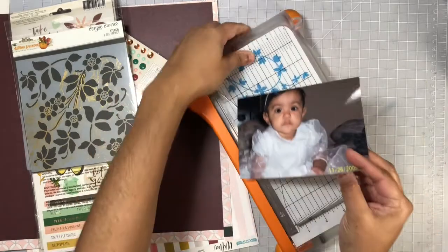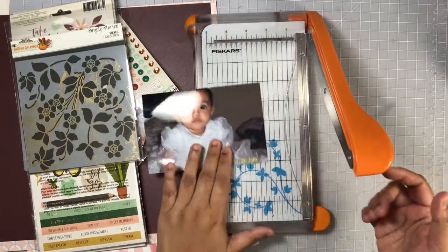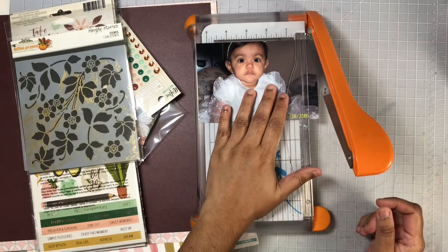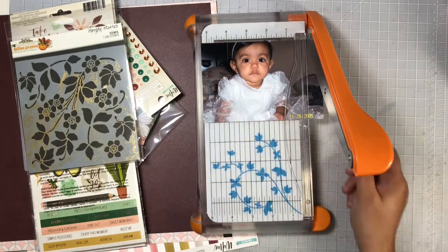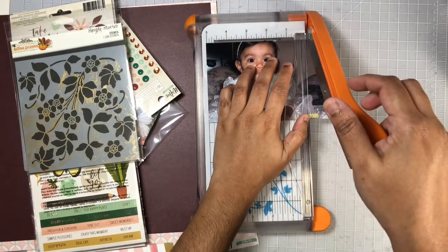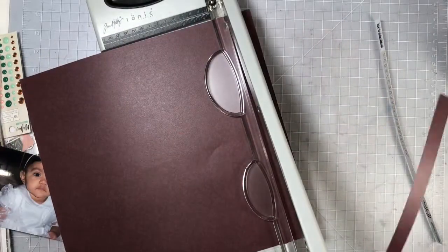On my layout today I will be getting messy using some Vicky Boutin Rose Gold Glaze. As you can see here I'm cutting down my photo to a 5x4. You can see on the bottom part of that photo the date is there, but I will go ahead and cover that up later on in this process.